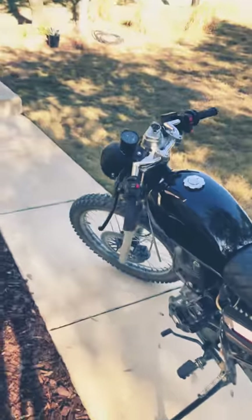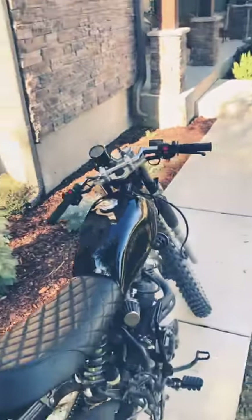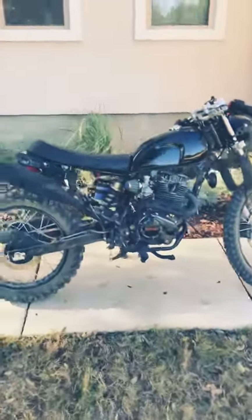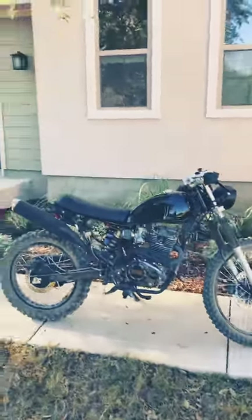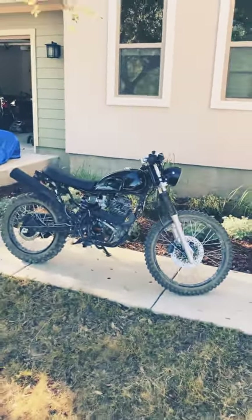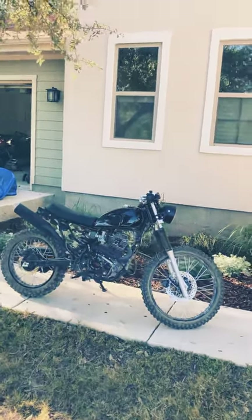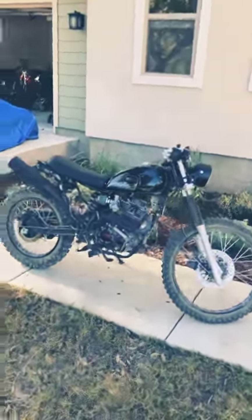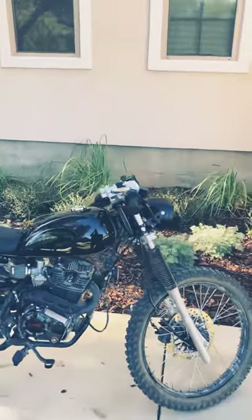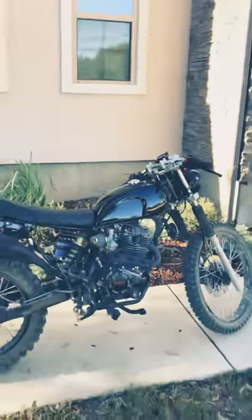For a bike that costs $1,300–1,400 brand new, I really have no complaints. I do like the look of it much better now, and I like the way it rides being a little bit lower. The way it sits with the new handlebars, it's actually really comfortable to ride. Let me know what you think — I haven't seen another Hawk 250 cafe racer.